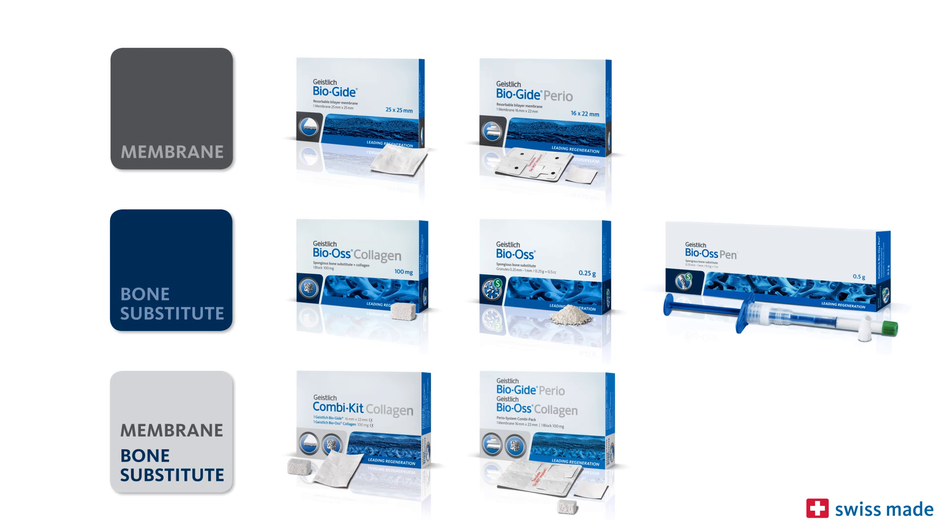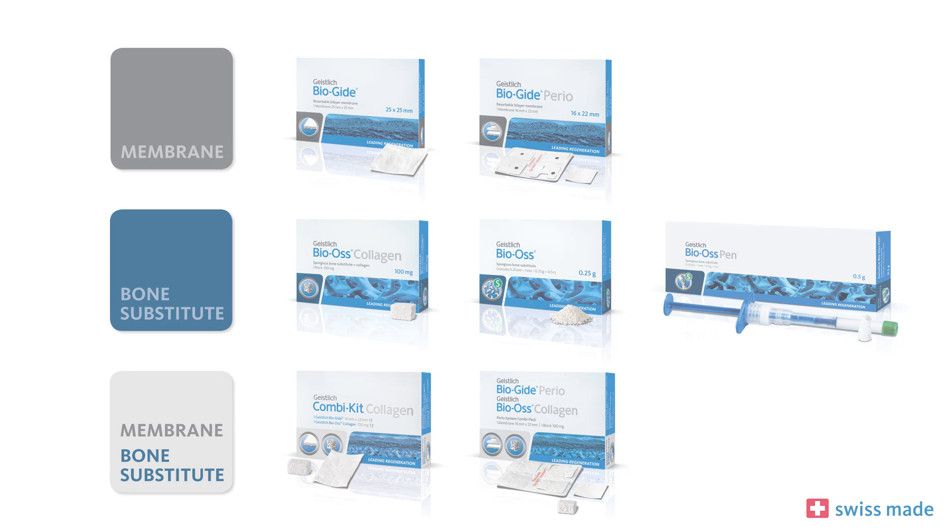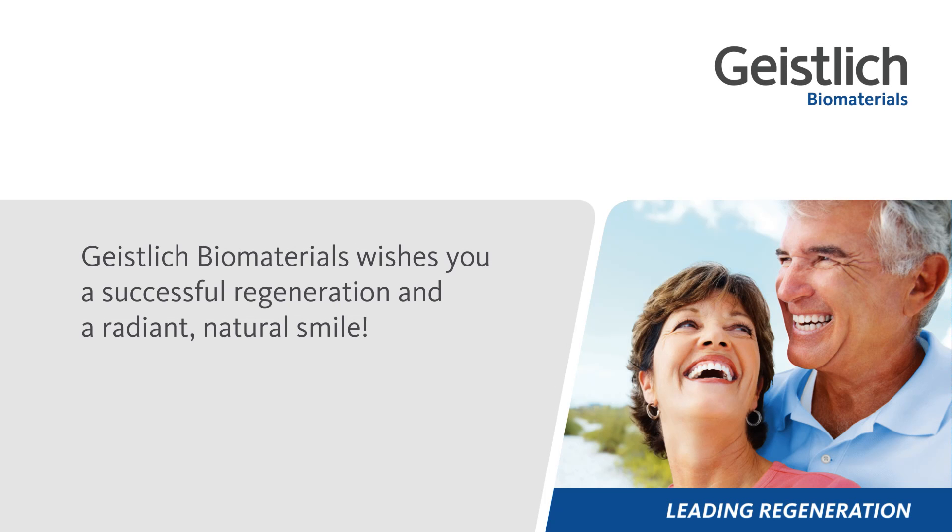Geistlich Bio-Gide and Geistlich Bio-Oss are the world's most widely used bone regeneration materials in dentistry. They are scientifically documented in several hundred studies and have been used on over four million patients. Geistlich Biomaterials wishes you a successful regeneration and a radiant, natural smile.